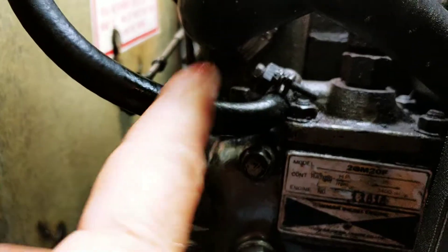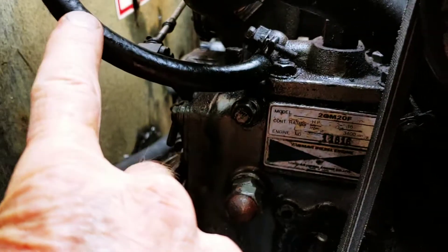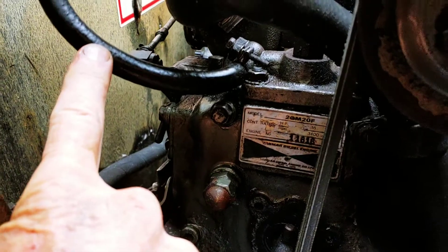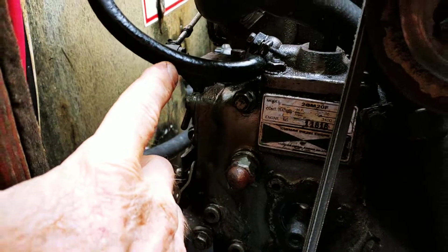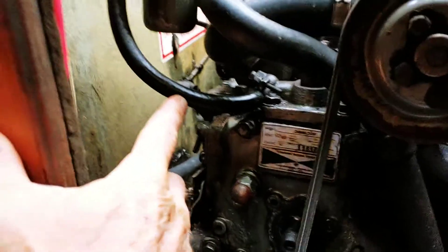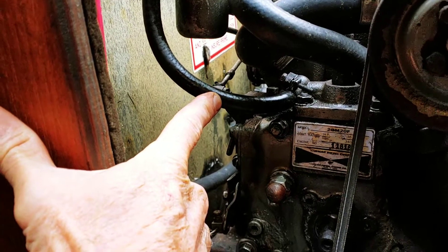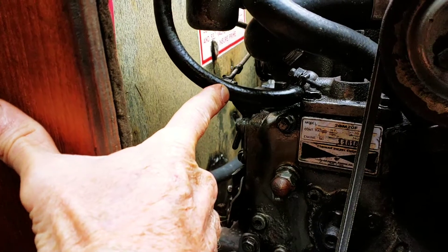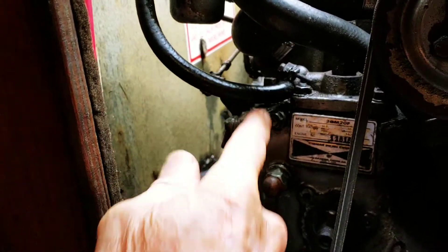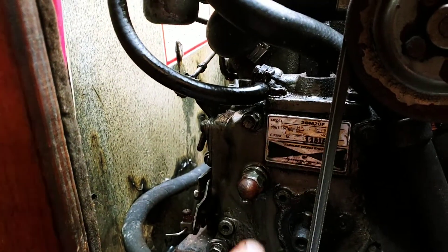This hose was replaced in Freeport, Bahamas in 2017. It was literally like a $2 pipe — well, it was about $3.50 by the time we paid port fees and everything. So it was crazy, but it got us home.